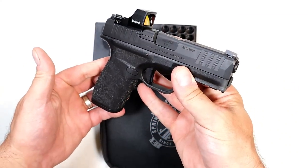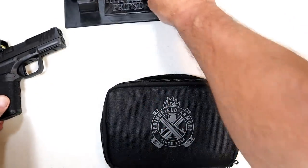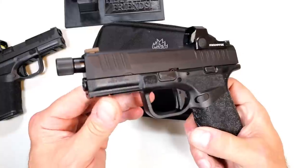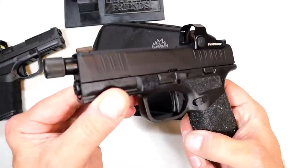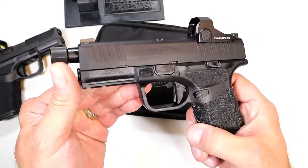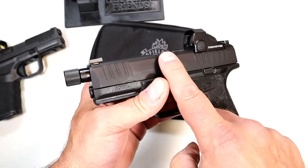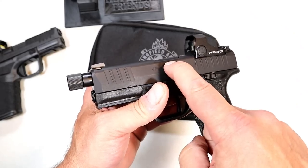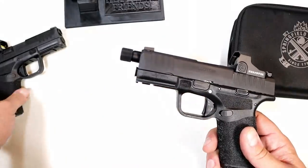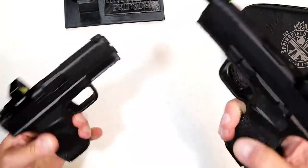But now they expanded on the Hellcat Pro line with this model. And here it is. It's a Sports Ink exclusive, and you can see right away it has a 4.4 inch threaded barrel, which gives shooters the option to shoot suppressed. And with the additional barrel length, increased accuracy. And that is always a nice touch. So you have the 3.7 inch barrel and the 4.4 inch barrel.